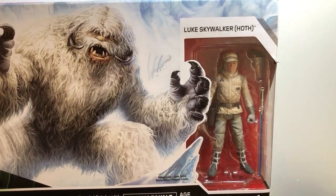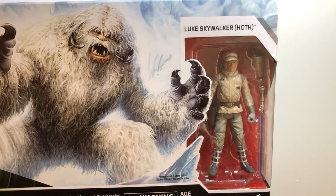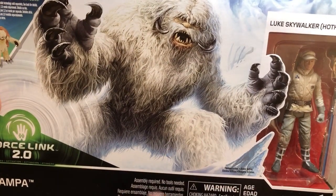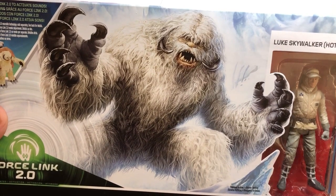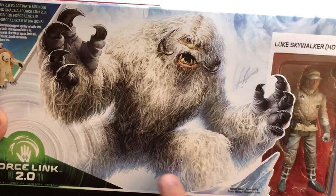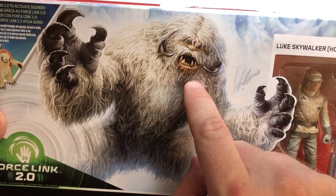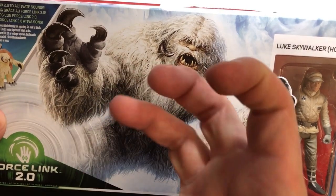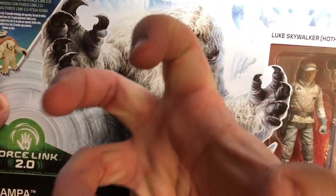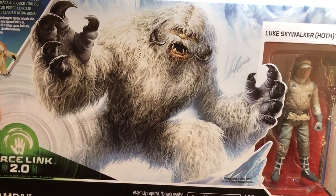This is Luke in Hoth gear. Do you remember this? Do you remember how scratched up he was after this encounter with this monster here? I love Star Wars monsters. This is a fantastic illustration — it looks like something I would have drawn. Big growly face, lots of jagged teeth, and big hands. That's awesome.